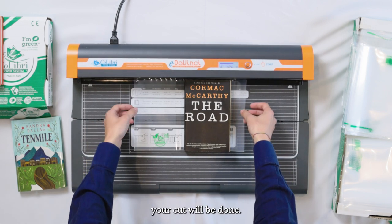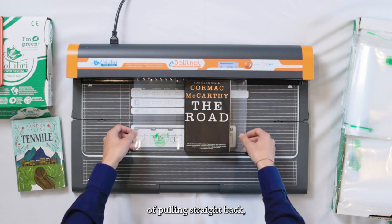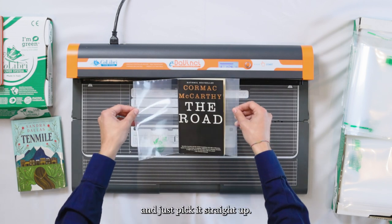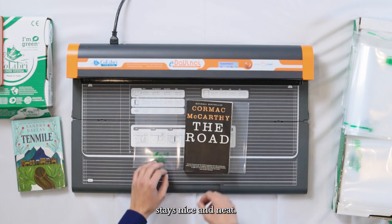After a couple seconds your cut will be done, and then instead of pulling straight back — which you'll be tempted to do — grab it by the sides and just pick it straight up. That makes sure that the top weld stays nice and neat.